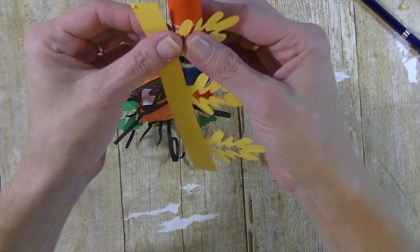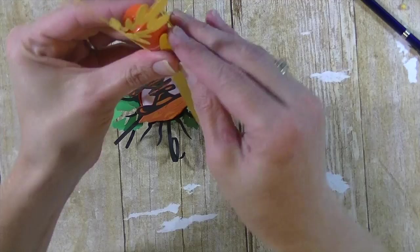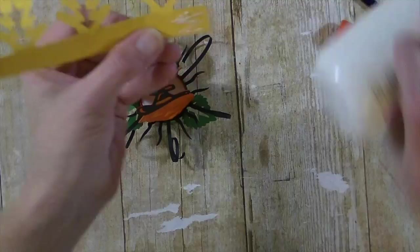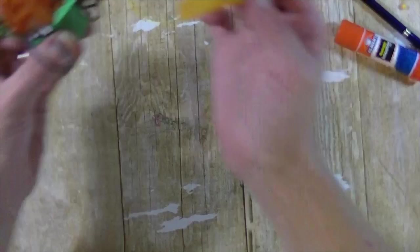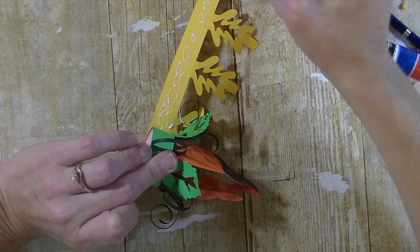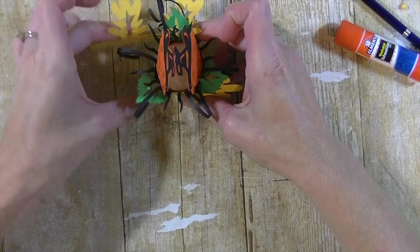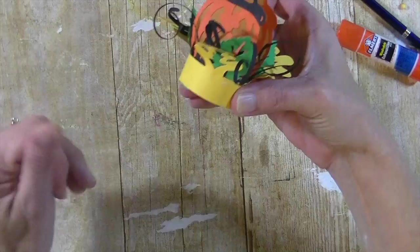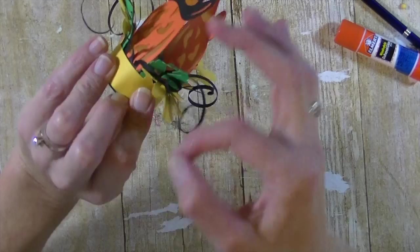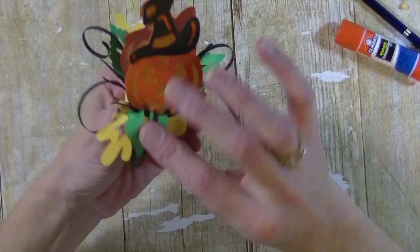Now the last layer — the same idea: form them so they curl a little bit, just bend them. Put glue on one side, line it up so the seam will be on the side of the pumpkin. Flip it over, put glue all around, and hold it down so it's even and straight. Try to alternate the leaves — green, yellow — so they're not all together in one spot. It's really simple to put together. Just go in and fiddle with it a little bit and there you have it!